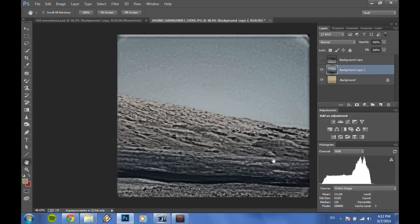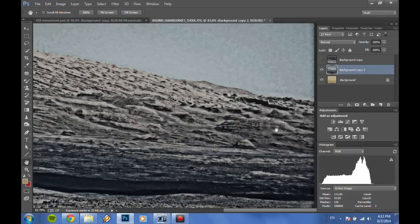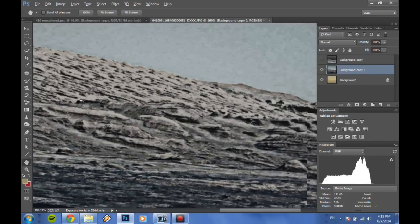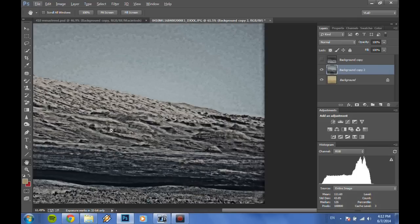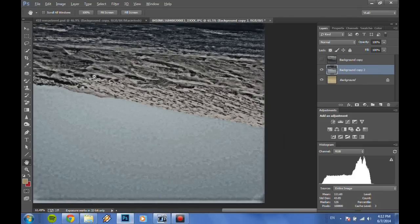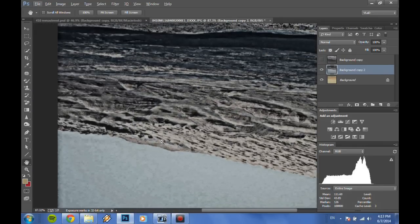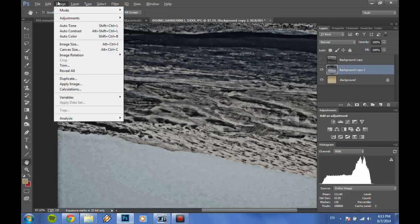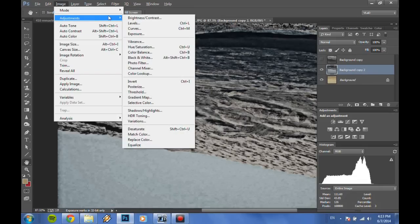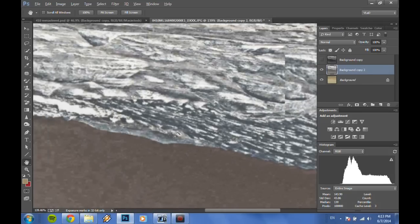It looks like there is something there — it looks somewhat familiar, it looks logical — but it's not, unless you flip the image. Let's flip the image upside down. It still doesn't make a lot of sense, but let's invert it now.